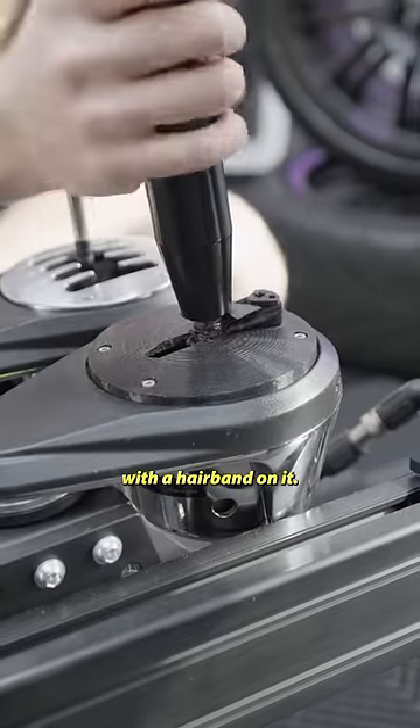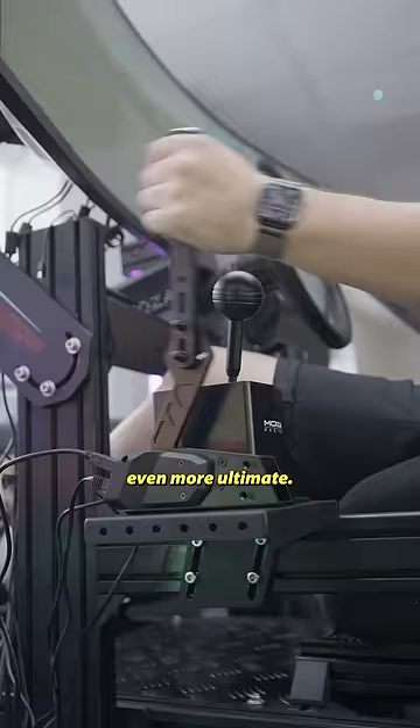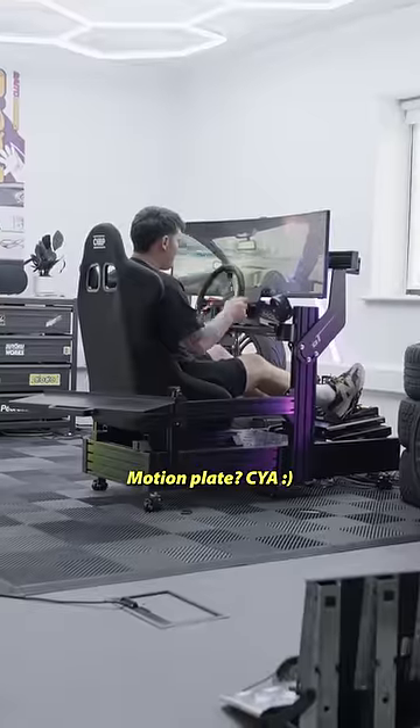The old one's literally a shifter with a hairband on it. Slap that together and here we are — making the ultimate racing sim even more ultimate. What's next? Motion plate?